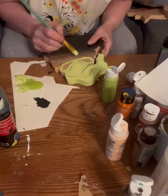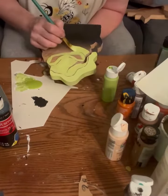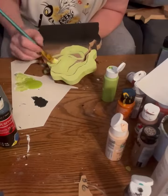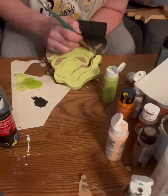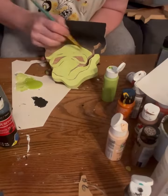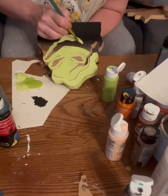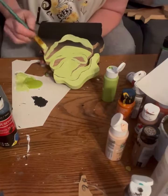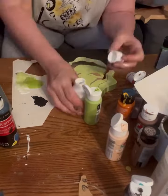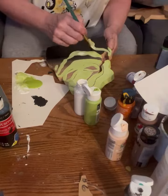Now I'm painting it the lighter green — I mixed white and green to get that color. I'm leaving the areas that need to be black unpainted, to make it easier and not have to worry about where things go. I keep going; I've got pieces of wood with leather.